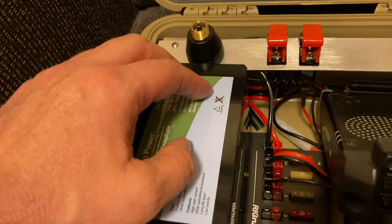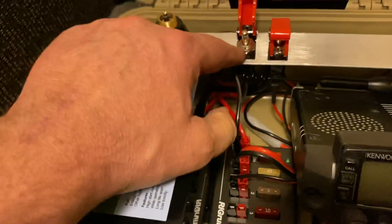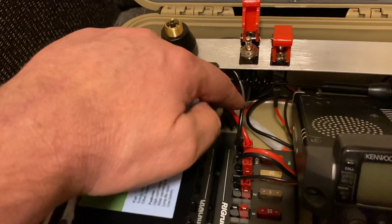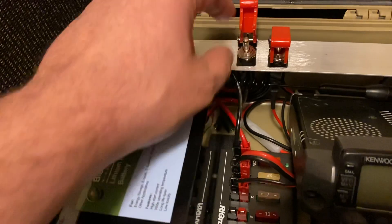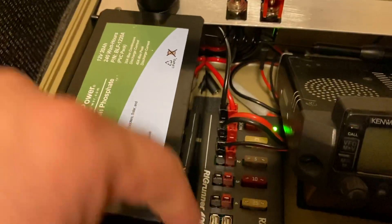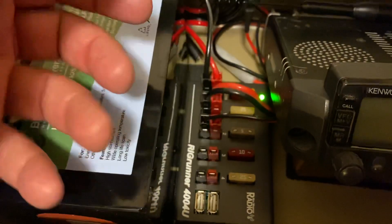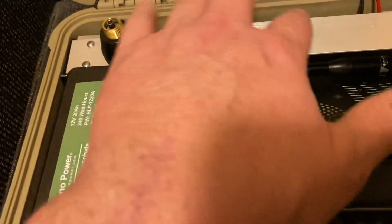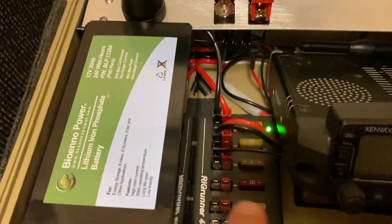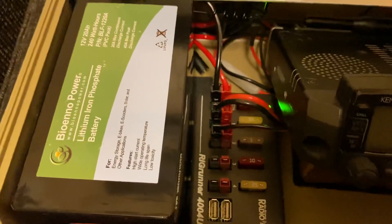So the power distribution — we're coming from the battery and going through this power switch. The hot side, the red side, is going through the power switch. So this right here will turn it on and this lights up the power distribution device. It's a Rig Runner 4004U. They stick up like this so I don't need any kind of power outlet here — I just go straight into that. It has USB charging, so it kind of did everything I wanted in the box.